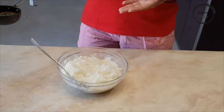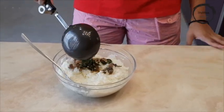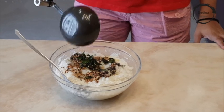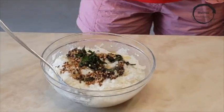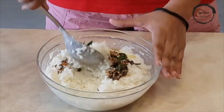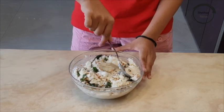Once your tadka is ready, pour it into the pre-mixed curd rice and mix it thoroughly. It's ready to be served! You can serve your curd rice with papad or achaar. Personally, it's my favorite recipe — it's so easy to make, you should at least try it once. Quick and easy!